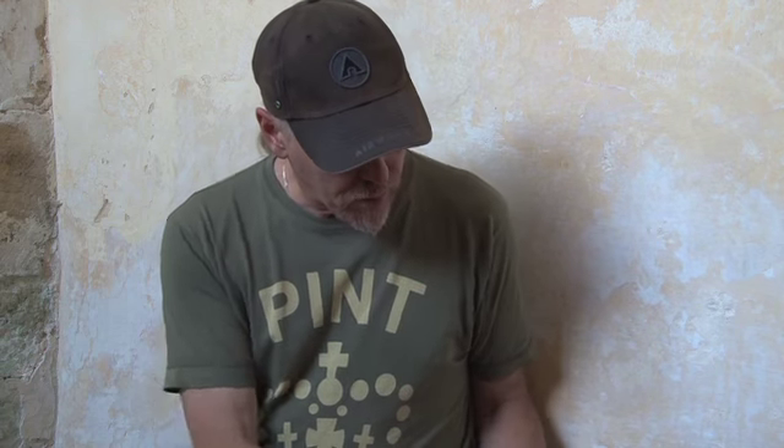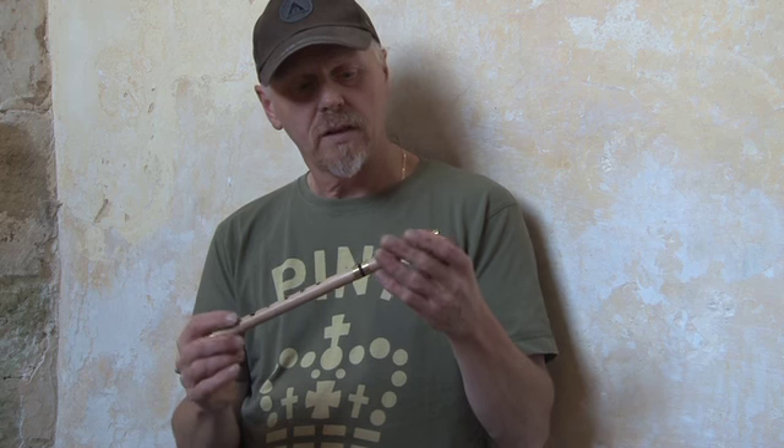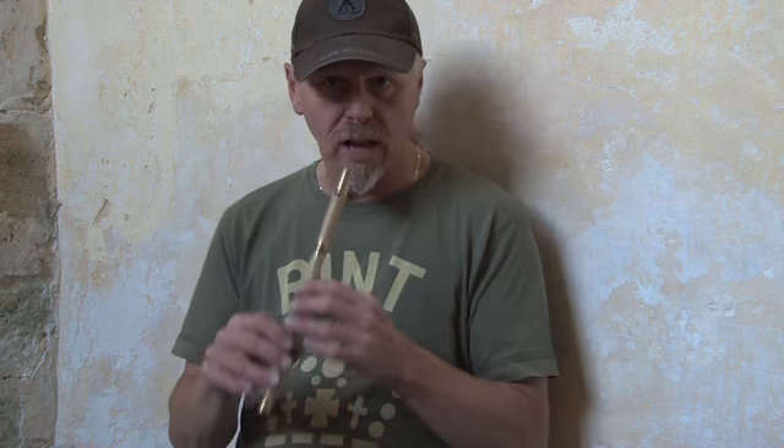We'll move along now to what I think is a Holly whistle, which is a very light wood — there's absolutely no weight in this at all. It's got some gold fittings, I think they're brass. I'll just play the same tune again.